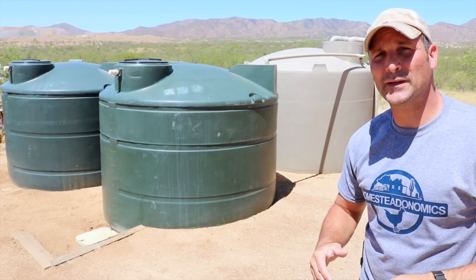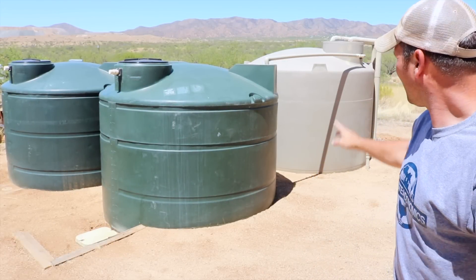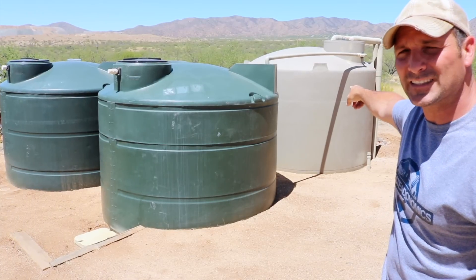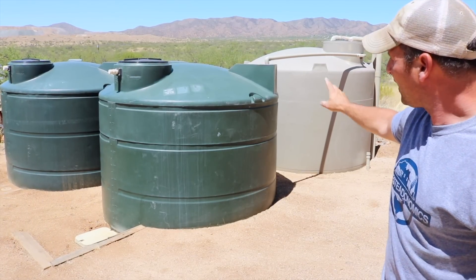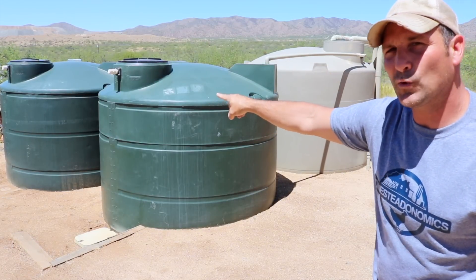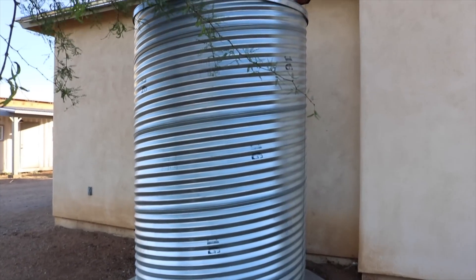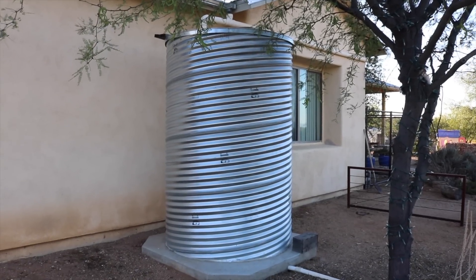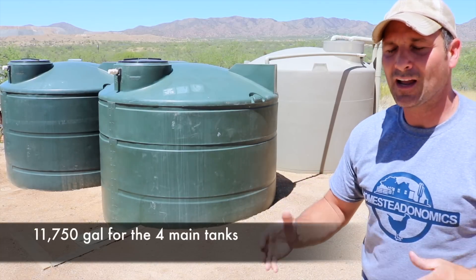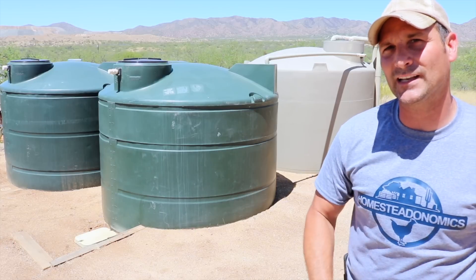The total capacity of this system is roughly 11,000 gallons, comprised of four main tanks. The tan tank back there is my rain tank, and that holds roughly 5,000 gallons and is buried about halfway in the ground. This green tank holds 3,000 gallons, and that green tank holds 2,650 gallons, and then the culvert cistern on the front of my house holds roughly about 1,100 gallons. Those four tanks comprise all of my household water and general use water. I do have other holding capacities in IBC totes and things like that, but I'll touch on that a bit later.